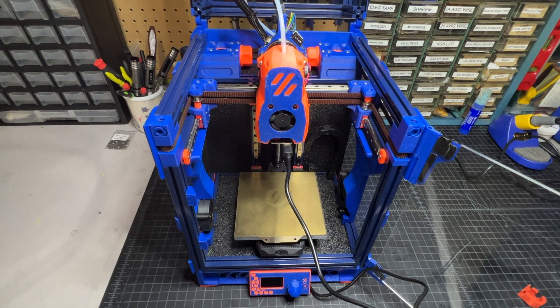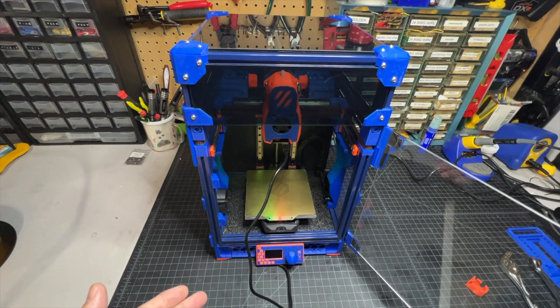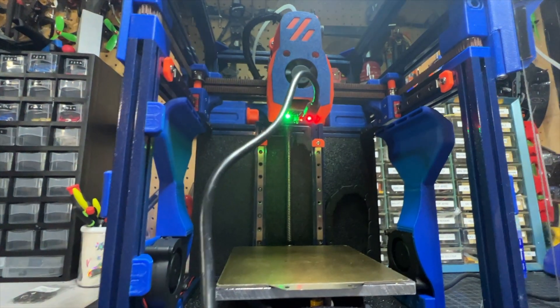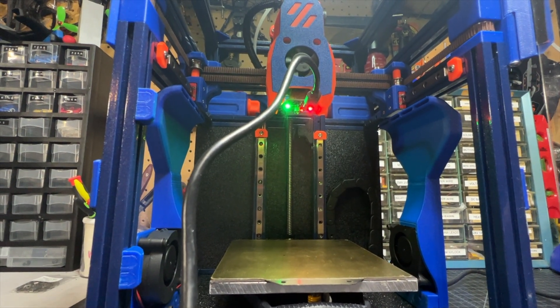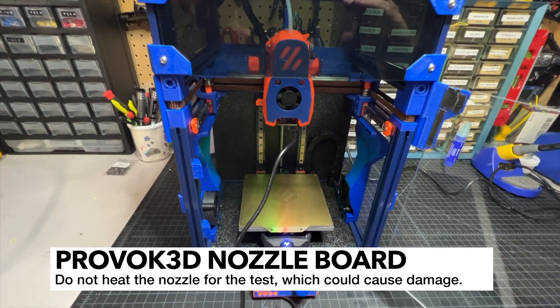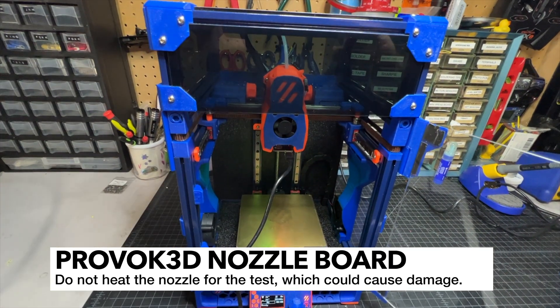Once you get all that done, it's time to configure the software. Now that you've got everything plugged in, go ahead and power up. You should notice some LED lights coming on on the board — there's a red one and a green one. If you don't see that, double check your USB connection. You do not want to preheat your nozzle — just leave it cold. We're going to be running this test cold.